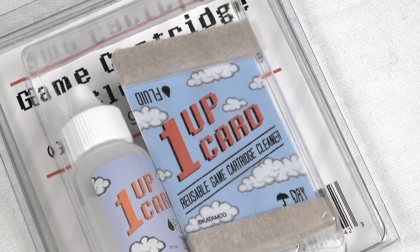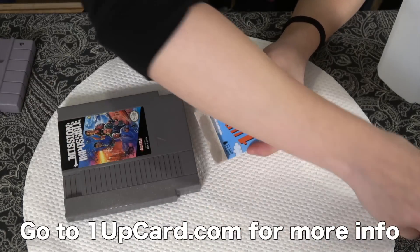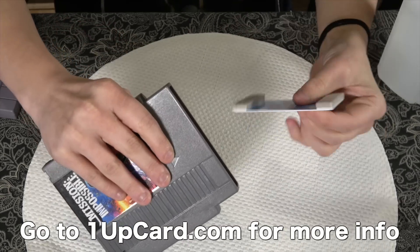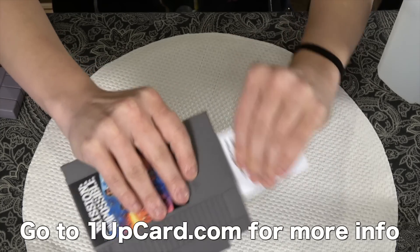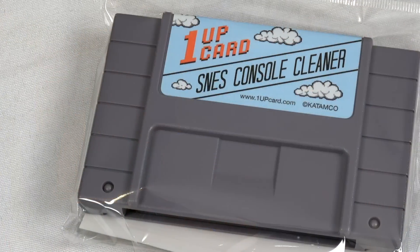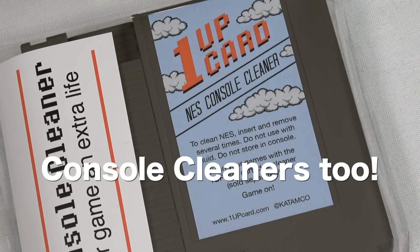I also want to mention a product I use — they're the one-up cards. Basically it's the same thing, except it's optimized for cartridges and really fast use. It's fairly sturdy and works with Atari, Nintendo, Super Nintendo, and Genesis. You just squirt the alcohol on one side, scrub it, flip it around to the other side — it's perfect. The dirt accumulates on that piece, so it does wear down, but he sells replacement packs and I've found they last a long time. It's a product I really like, so definitely check it out.